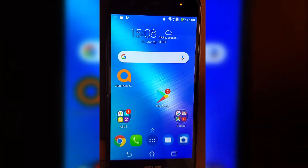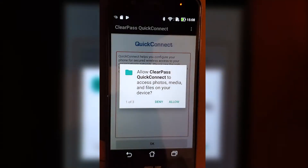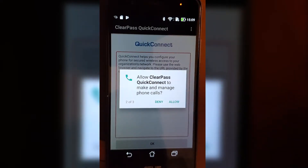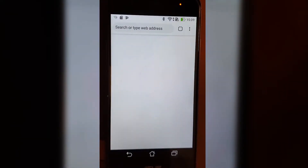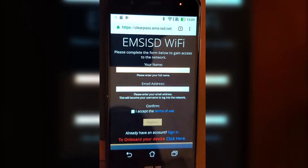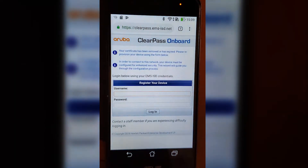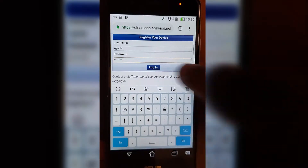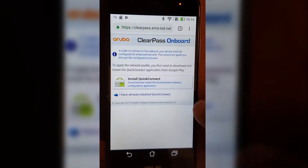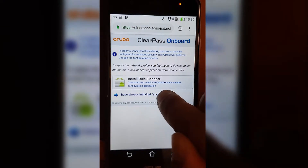I'm going to go back to home and click on ClearPass to see. I'll say continue, allow, allow, allow, and hit OK. It looks like I'm back to this page, so I'm going to do the same things again — click on 'onboard your device,' type in my credentials again, skip installing Quick Connect since I've already done it, and tap 'I have already installed Quick Connect.'